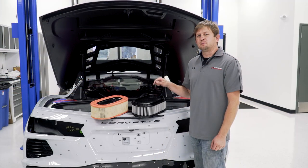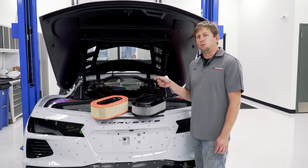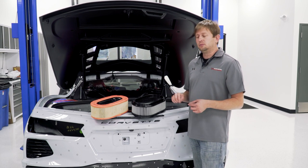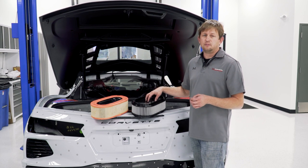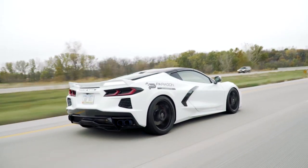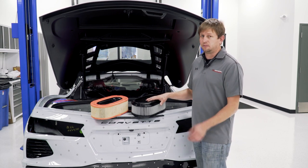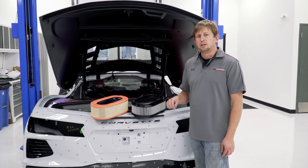Our first performance mod in New Products November is an AFE air filter. They release two kinds — an oiled version and the Pro Dry. What we have here is the Pro Dry, which means there's no oil on it. This filter is washable and reusable, whereas the OEM filter is not. The AFE will increase airflow by 27%. I've been driving our street car all week and you do notice an increase in induction noise right by your ear — it's already there stock, but it's definitely more pronounced with the AFE filter. Super easy install with a how-to on our product page.